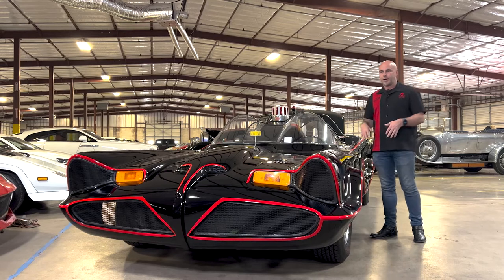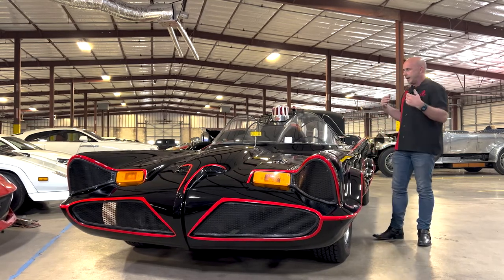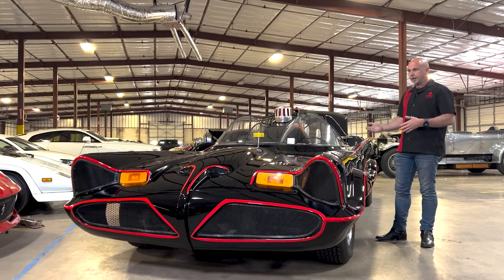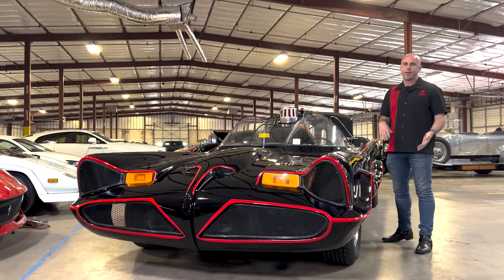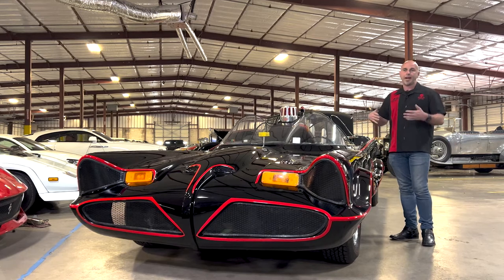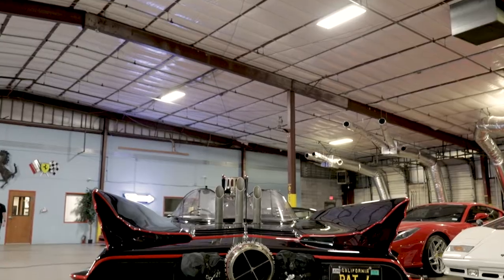He took that car, he modified it, and he made it the iconic Batmobile that we know today. After the show took off, he got all these requests for the Batmobile to be here and there, at this special event and that special event, and the show runners realized they had to have multiple cars. So they commissioned three more copies of the Batmobile.